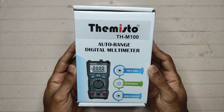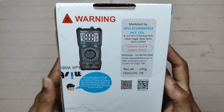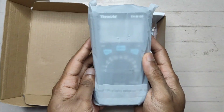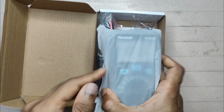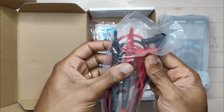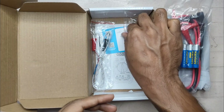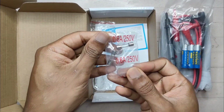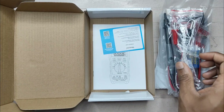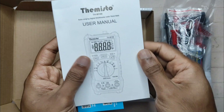This is the thermistor auto-ranging multimeter. It's really small and compact. The leads are really good looking. In the box: one set of batteries, two fuses (0.6A 250V), leads for temperature measurement, a warranty card, and a user manual.